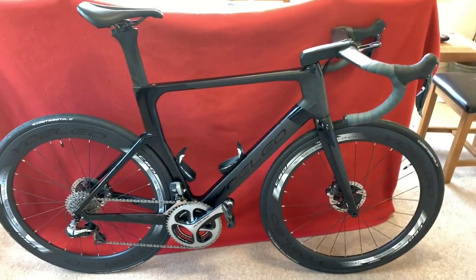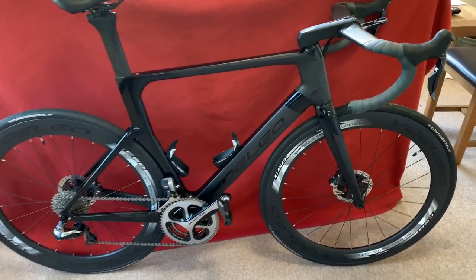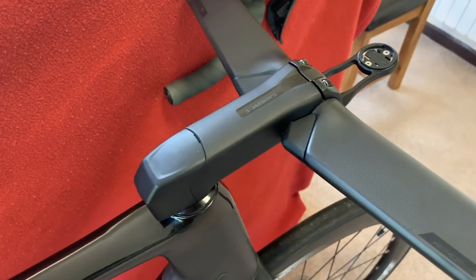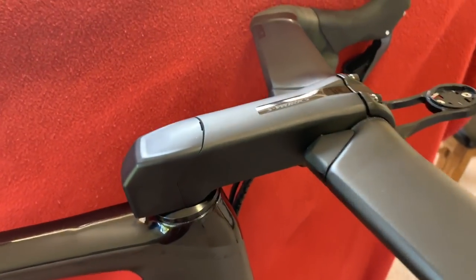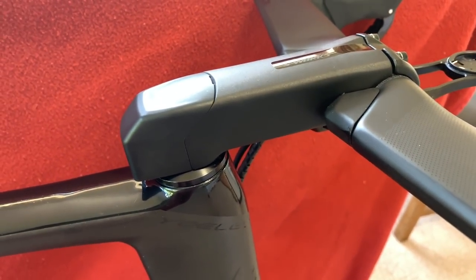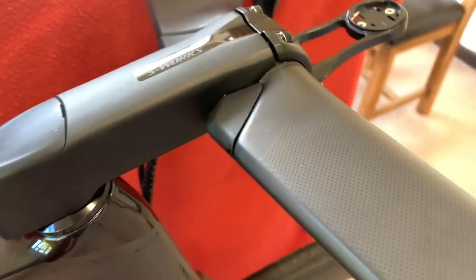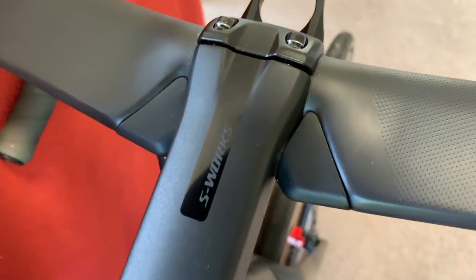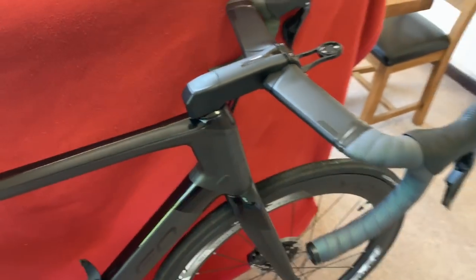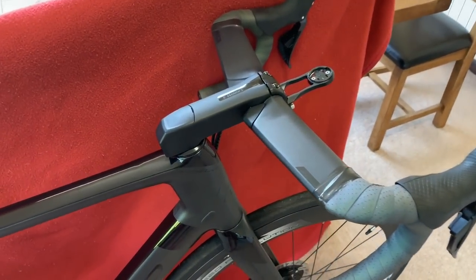Hi everyone, welcome to Carers House. Today we have another update on the Yoleo R6 Aero disk. We've got the bits on the bike that we saw in the last video — the S-Works Avenge stem with a cap and the cable guides fitted on the AeroFly 2 handlebars. I'm going to take you through what I did to fit them in.